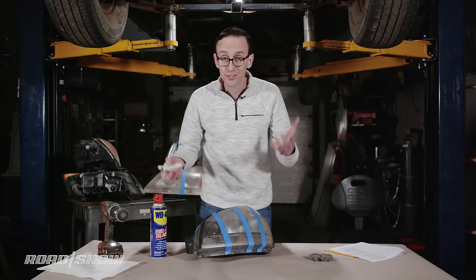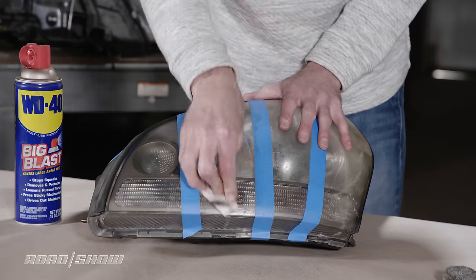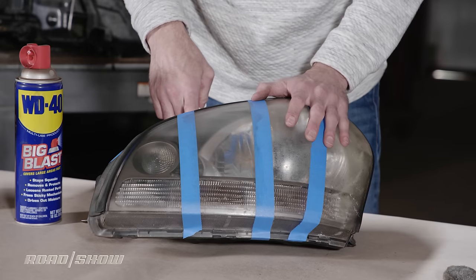Just going to wipe it off now and see if there's any immediately obvious difference. It's cleaning the grit off the surface a little bit, but it still looks a little bit hazy.